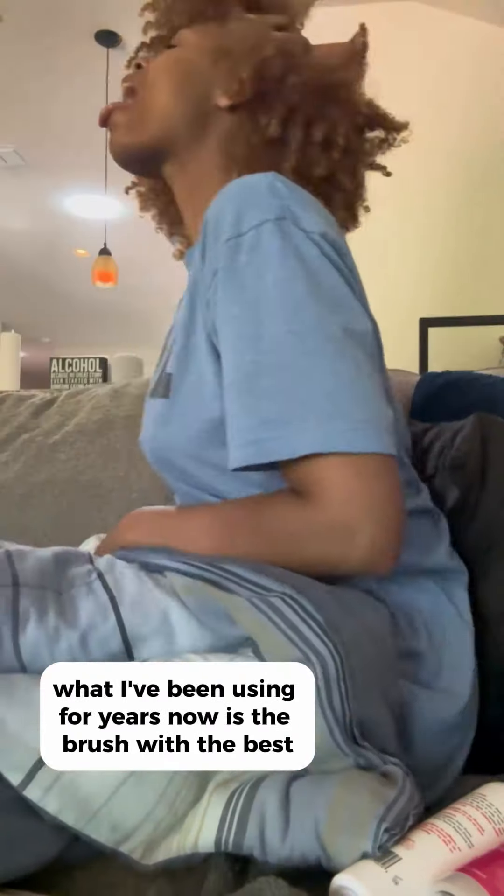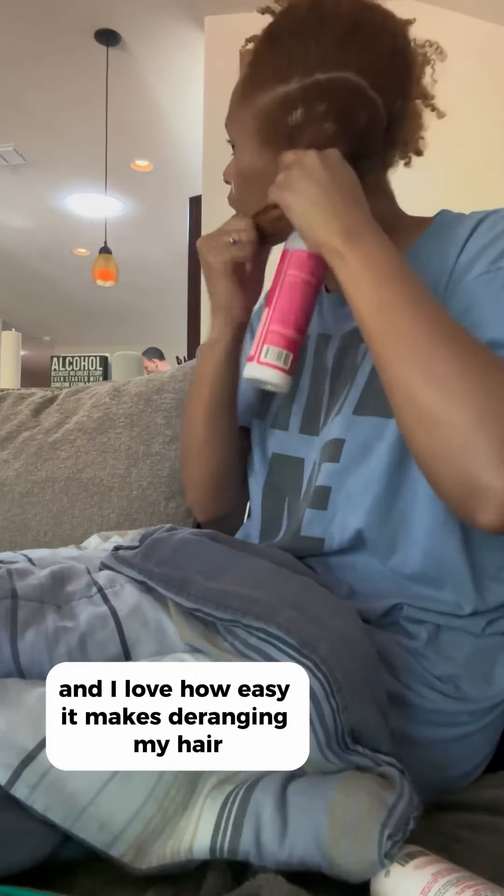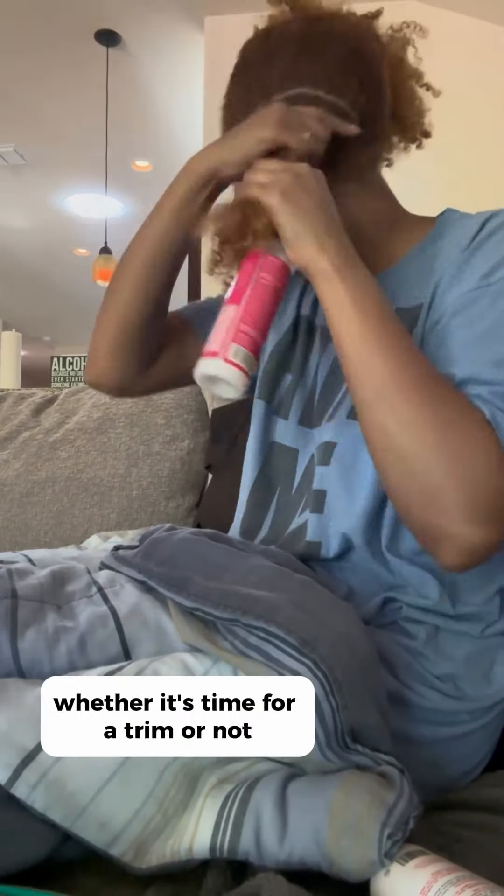What I've been using for years now is the Brush with the Best. I love the grip and I love how easy it makes detangling my hair whether it's time for a trim or not.